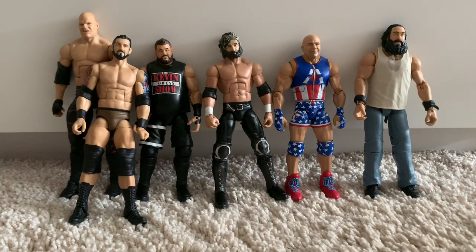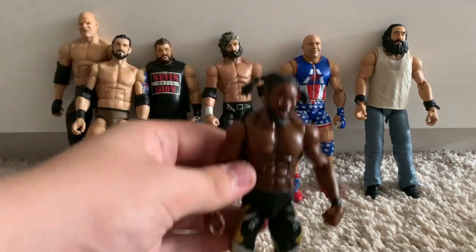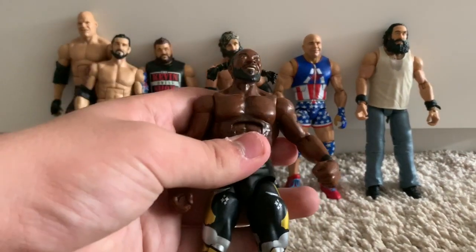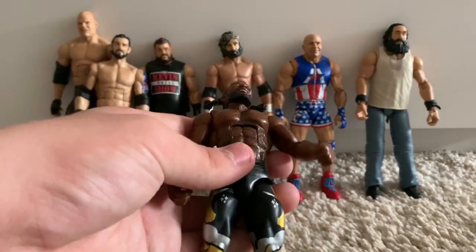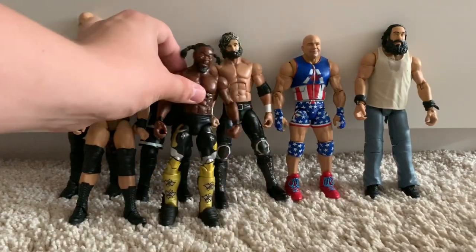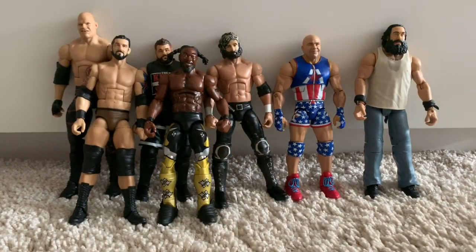We've got the second Booty O's figure from the three-pack: Booty O's Kofi Kingston. Unfortunately I've had to repaint the lower torso because it got glue stains that were white and I couldn't get them off. I love the black and gold WrestleMania 32 attire — fantastic figure.